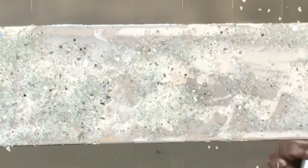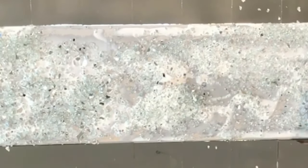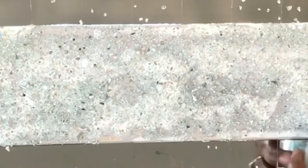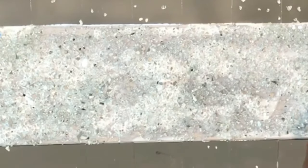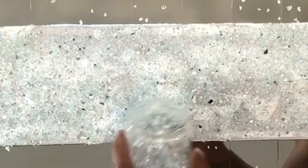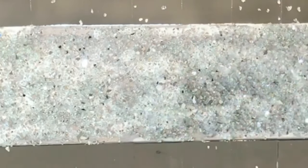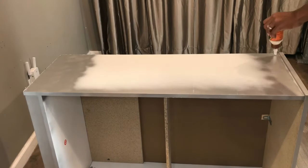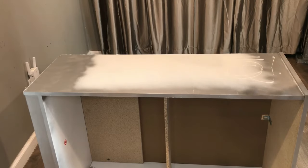I'm going to be doing the first coat of the mirror rocks and then I'm going to let it dry and then do one more coat. Here are all four drawers and they're drying outside.